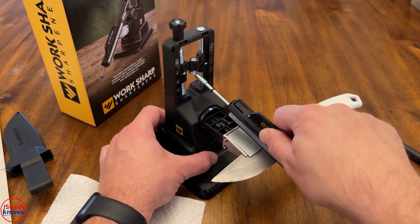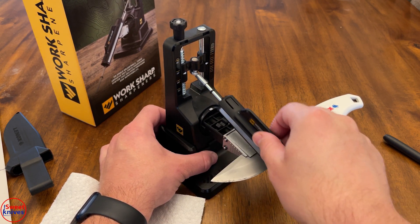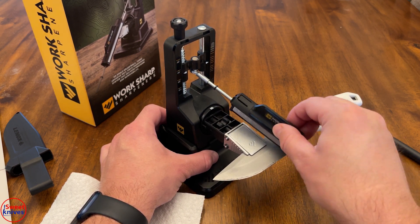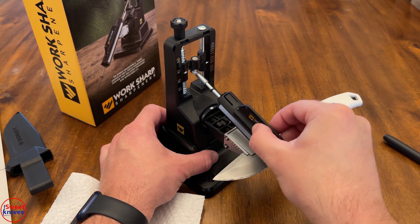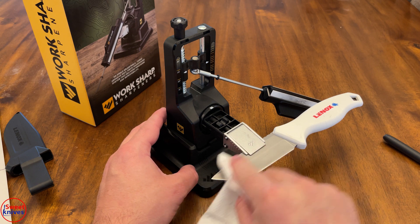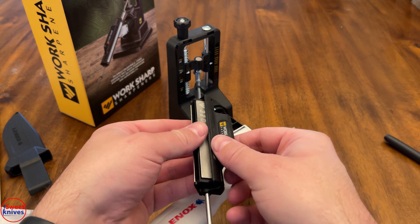If you're on a limited budget, this might be an okay option — you'll have to see how you like it. My first knife I didn't like it; this one seems to be going a little better. I don't like how stuff doesn't lock into place and how it wants to roll from side to side. It seems like it's working a little better. Be very careful when you wipe — the knife is getting really sharp. Now we're going to flip the knife again and move to the ceramic stone.